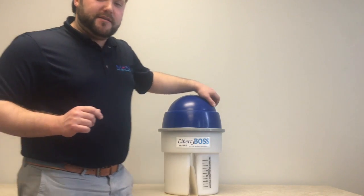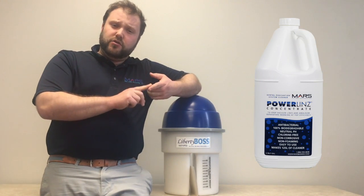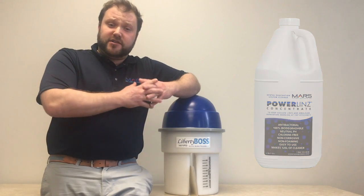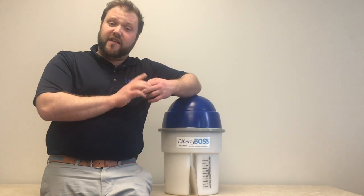The only required maintenance that Mars asks of your practice is to do a daily line cleaning using a neutral, non-foaming evacuation line cleaner. This is a process you're most likely already doing, as it's good practice to maintain your suction lines and your evacuation pumps.